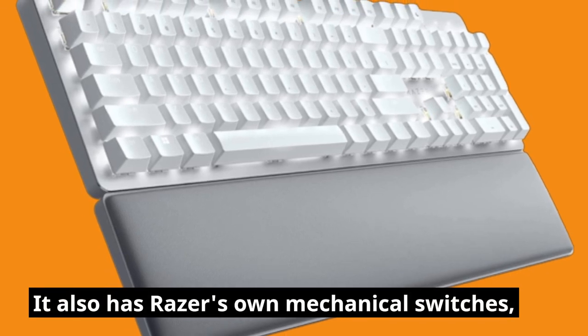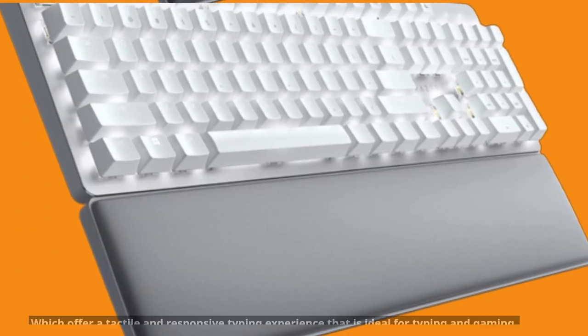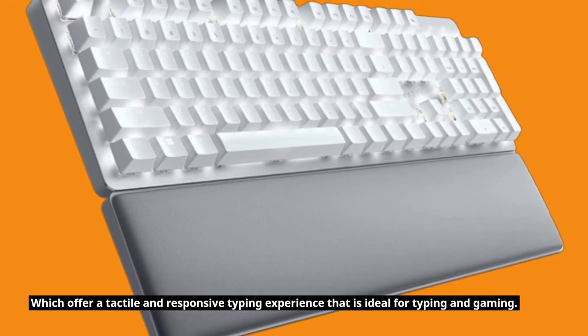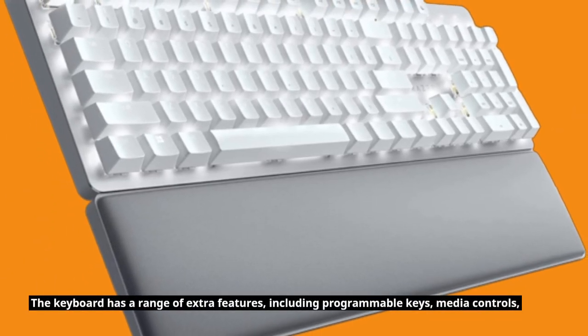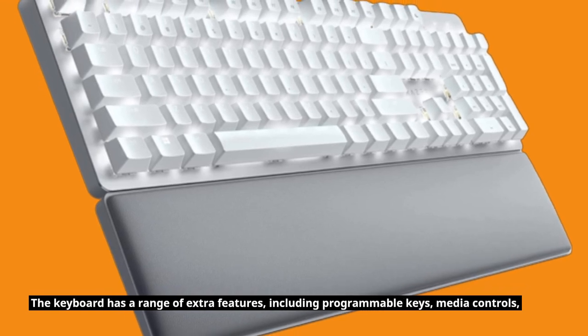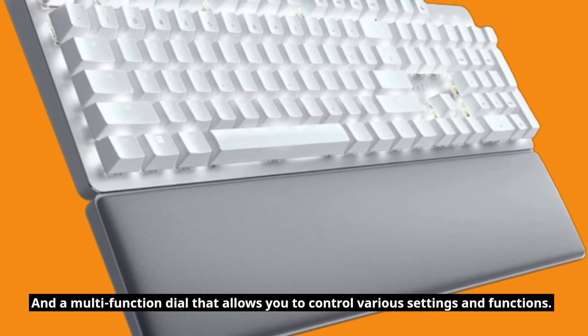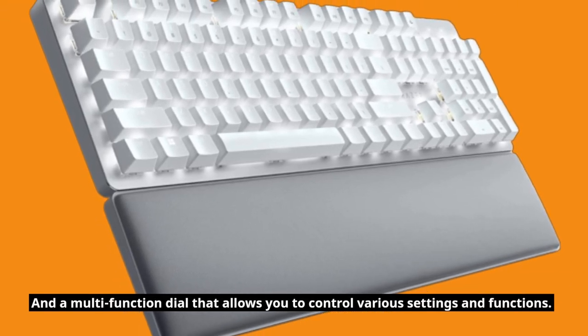It also has Razer's own mechanical switches, which offer a tactile and responsive typing experience ideal for typing and gaming. The keyboard has a range of extra features, including programmable keys, media controls, and a multi-function dial that allows you to control various settings and functions.